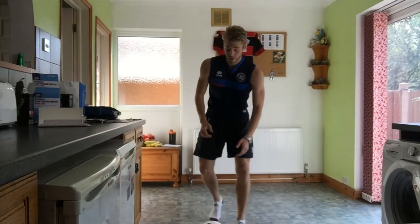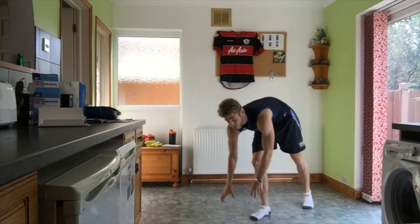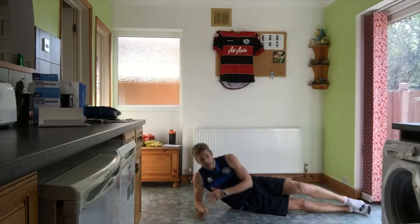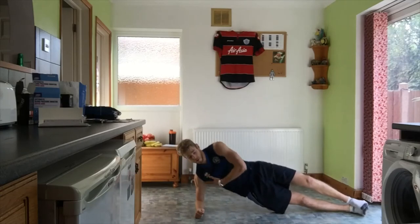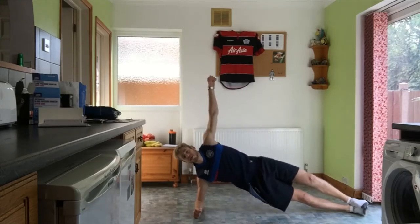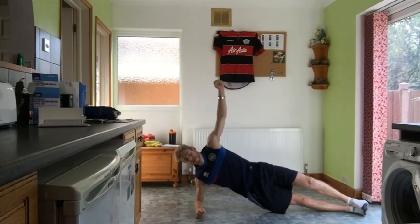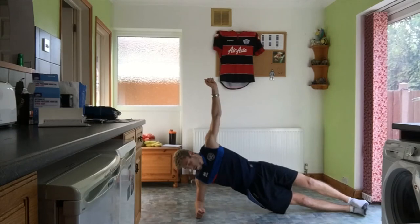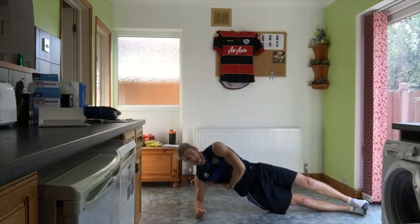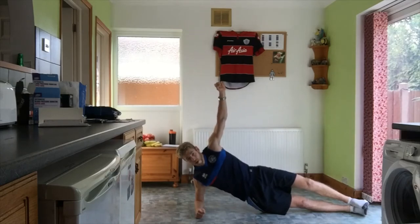Next one we're going to get onto our side — side plank. Onto the floor, and instead of being straight out we're going to be on our side. Raise up, be nice and straight, keep your arm up, open up your chest so your back's not collapsing. Off we go, 30 seconds. We'll do 30 seconds on one side then swap over and do 30 seconds on the other. Try and keep your whole body in line. Halfway through — should be feeling it in your core.